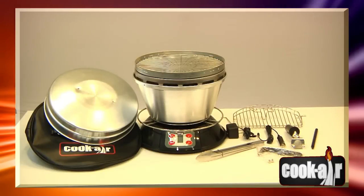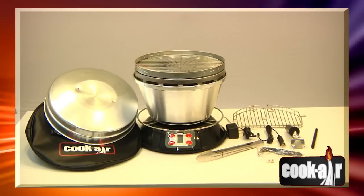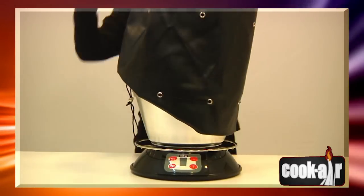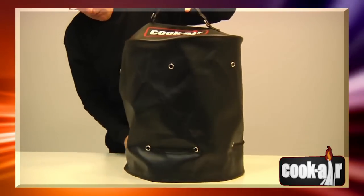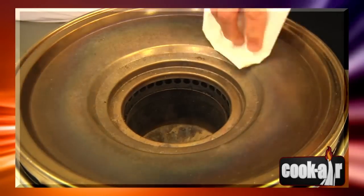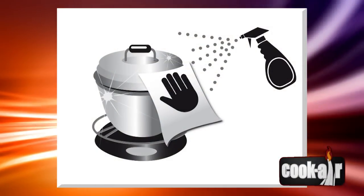Check that the burner holes inside the combustion chamber are clear of debris, or clean them using a paper clip. Precautionary measures to follow: protect your barbecue from bad weather, carefully dry your barbecue when wet, use the vinyl cover when transporting your Cook Air, and store in a cool and dry location. Before storing your Cook Air, clean the combustion chamber as indicated above. Clean the cooking grid with regular household cleaner and wipe all stainless steel surfaces with a damp cloth.